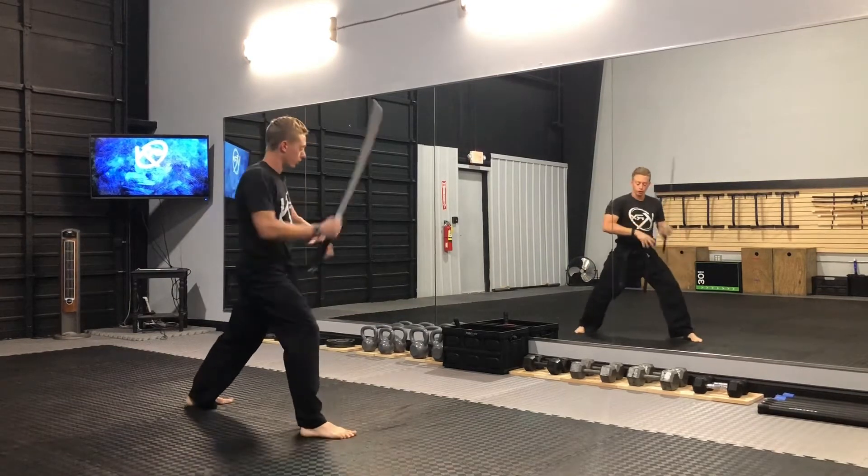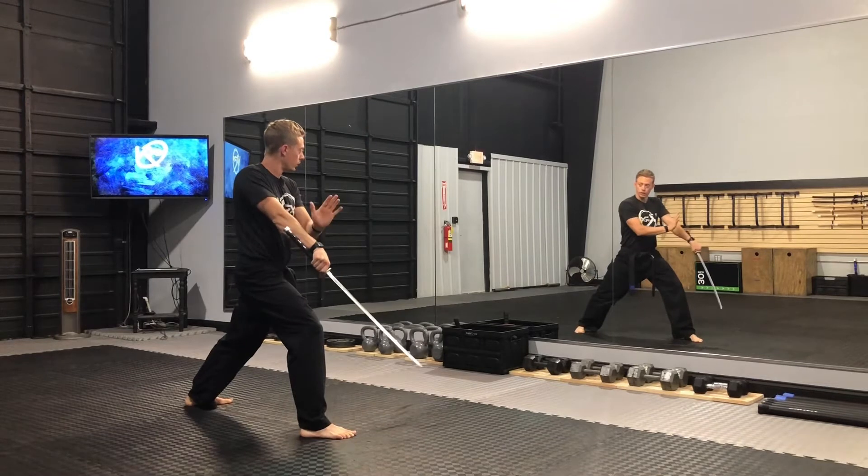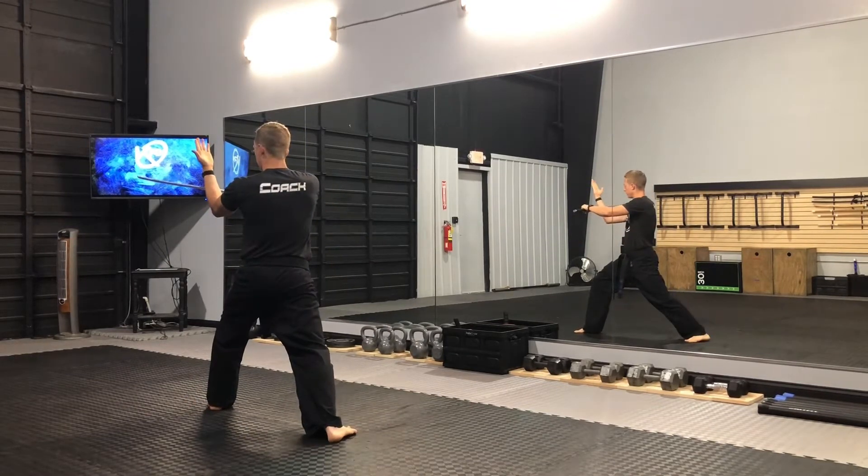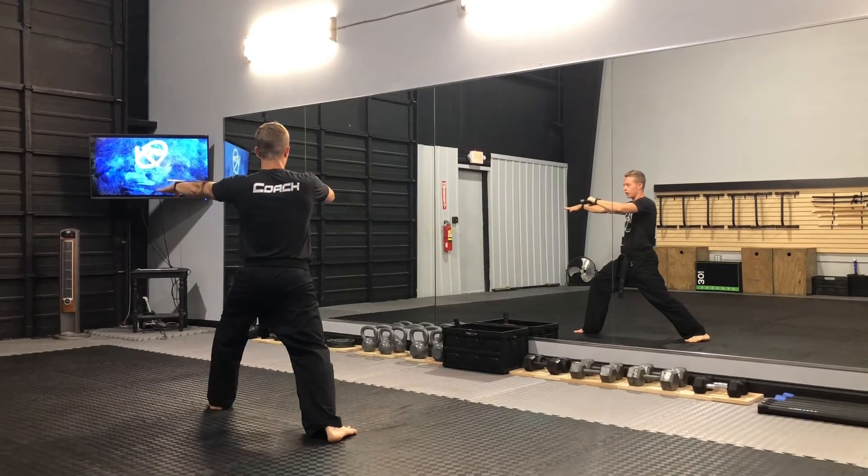I'll do it one more time. I'll let go of my left hand, up, block here. Now my left hand is going to go underneath it as my hand opens up and go to a chop.